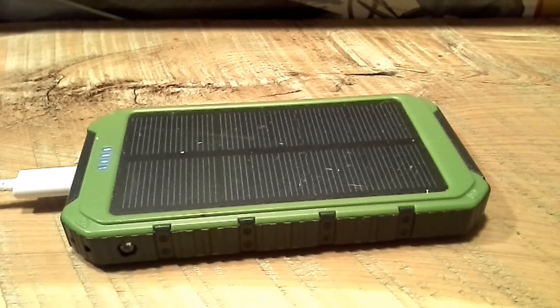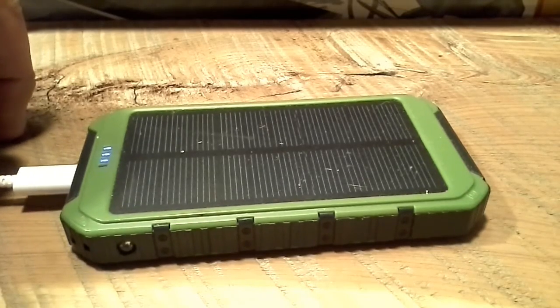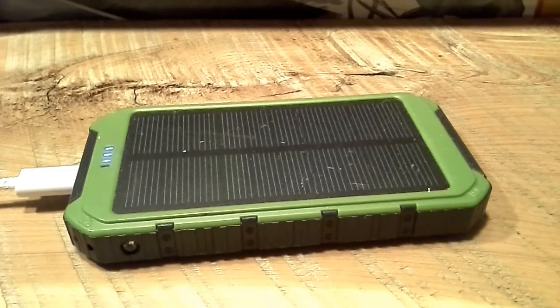We recharged the battery bank via a USB charger for the second test. We charged a Samsung 10.1 tablet — the one I'm making this video with — starting at 50 percent. It did not fast-charge the tablet or the phone; it did a slow charge on both. But it did give the tablet nearly a full battery.